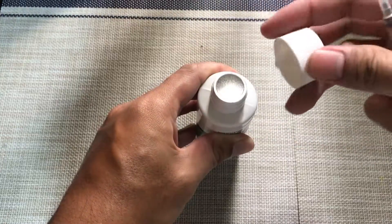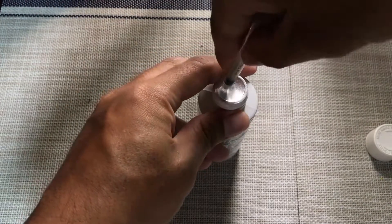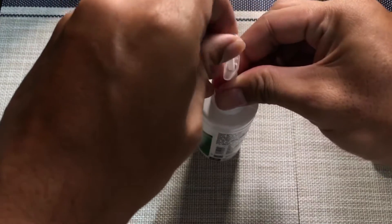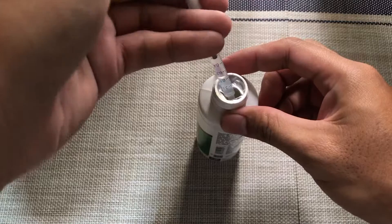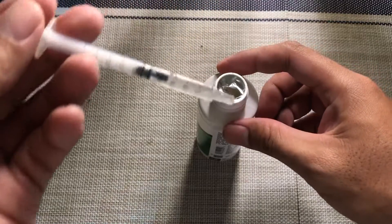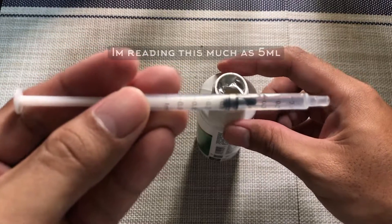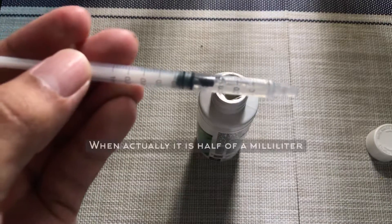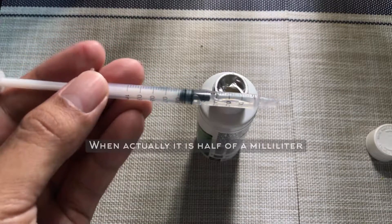So during the first and the second dosing it was an underdose. I actually thought I had it on 5ml. But when I checked back on the syringe that I was using, it was only just 0.5 of a milliliter. So I applied it as spot dosing — putting the chemical directly to where the affected area is.